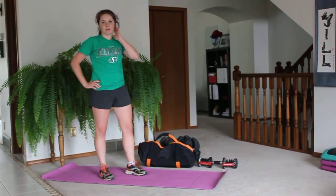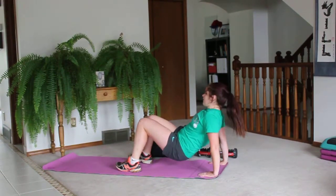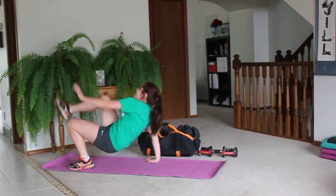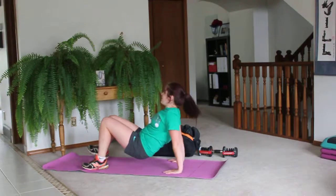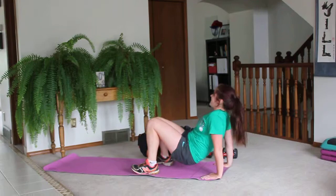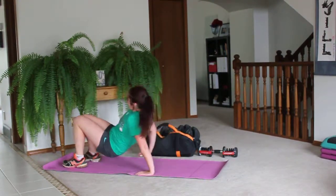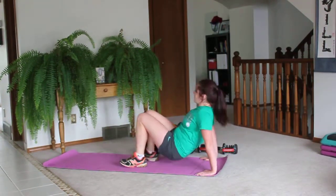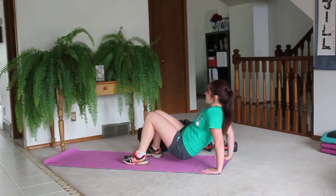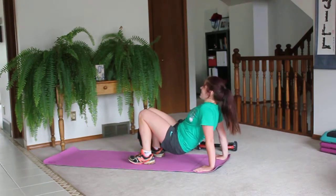Next superset — we have crab walks. Starting at the edge of the mat, keep your bum up. We're going to walk to the end of the mat and then kick opposite leg to opposite hand, then walk back and kick. Keep those legs straight. Modification would just be walking forward and back. This really works the triceps. Or in the crab position with your elbow slightly bent, just kick for 50 seconds — no alternating hands. That's the easier version.